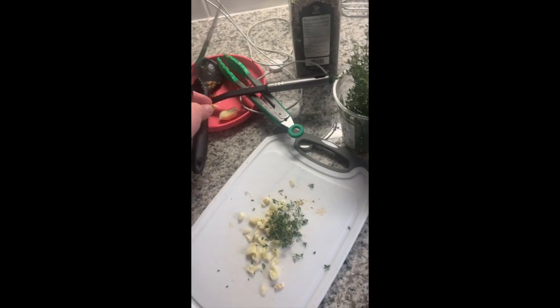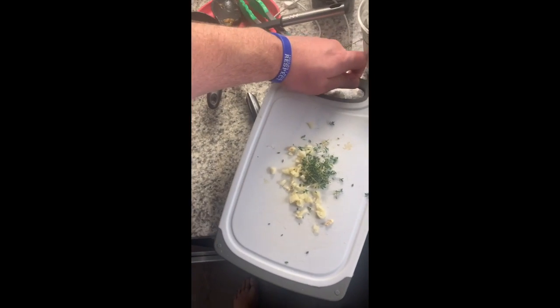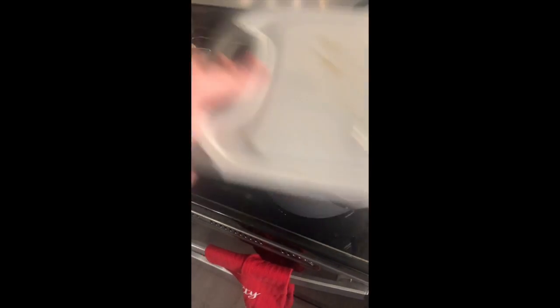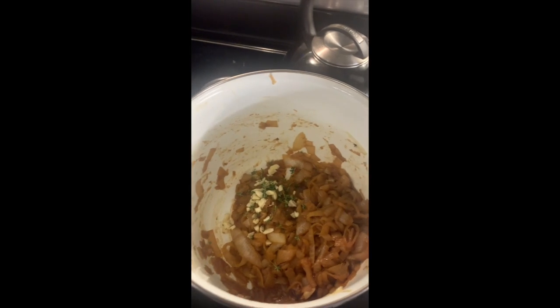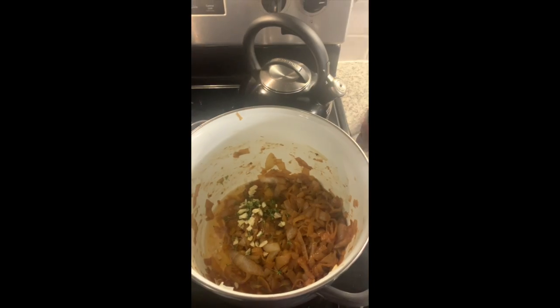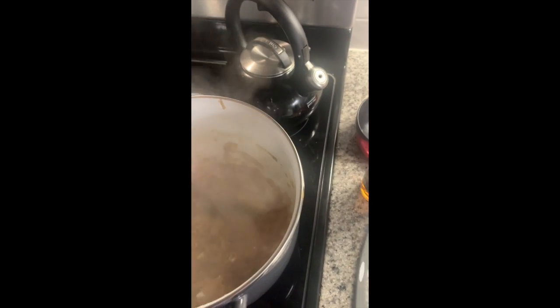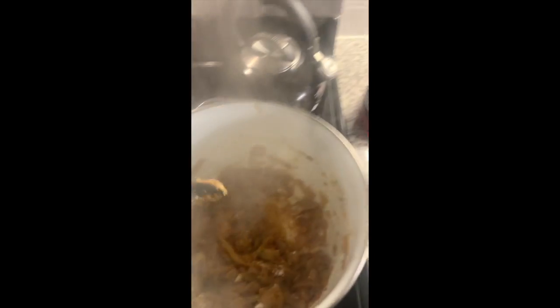I've got some fresh minced garlic and fresh thyme going into the onion mix. Then I've got some cooking sherry wine to deglaze the pan — I'm cranking the heat and giving this a stir. I added some sherry and some white wine, plus a couple tablespoons of flour to thicken the mixture up. I'm going to cook off the alcohol, let this stick in, and then add the strained broth.